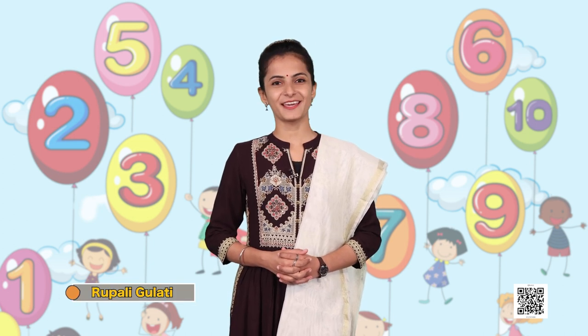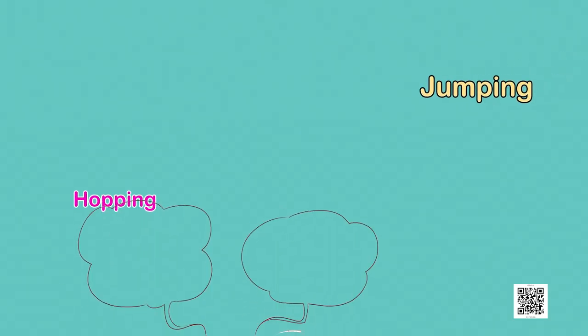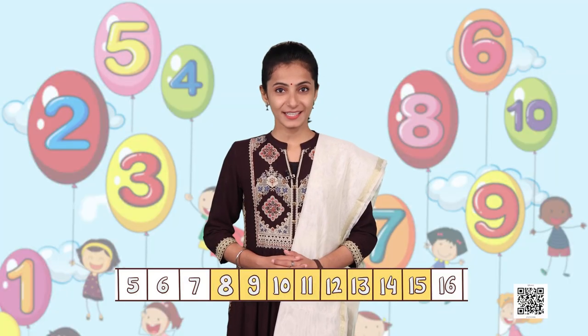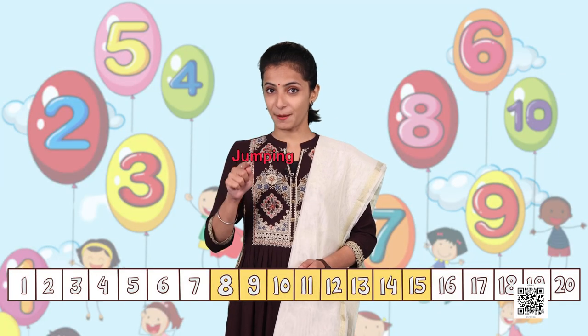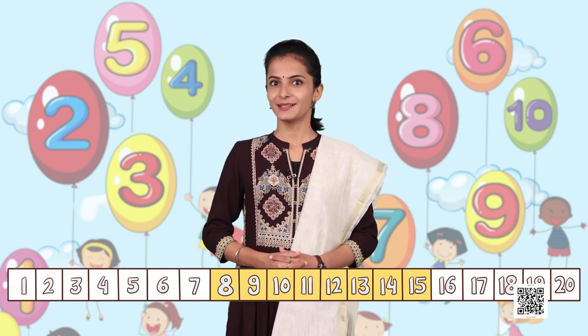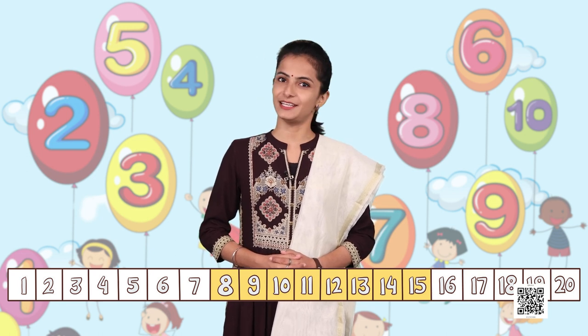Namaskar and hello everyone, we welcome you all once again to the session of Joyful Mathematics. We are discussing Lesson 6, Vegetable Farm. Today we are going to do an activity that involves jumping. On this number strip, we are going to make jumps, count, add, and see how the numbers are getting added in total.